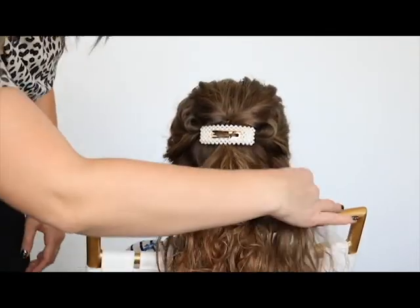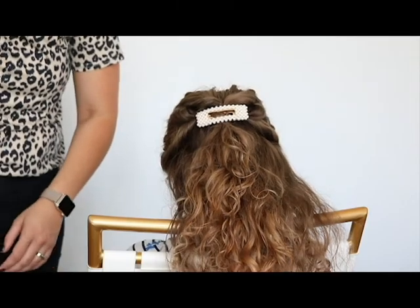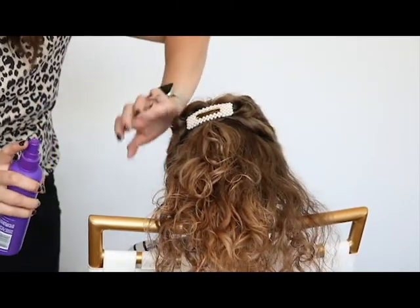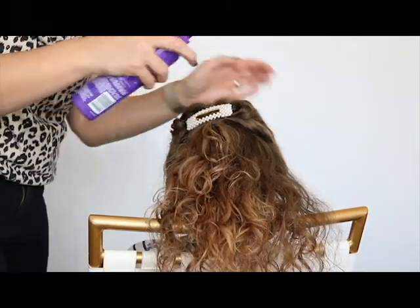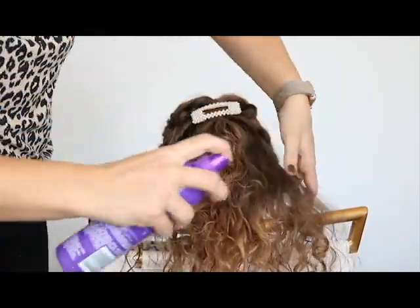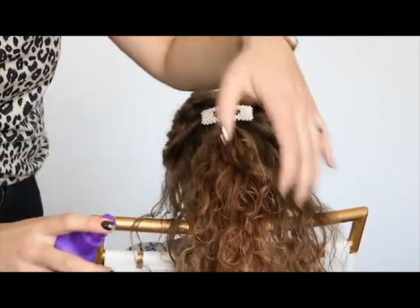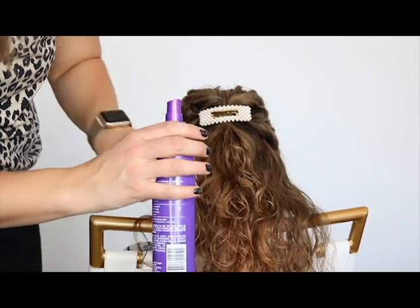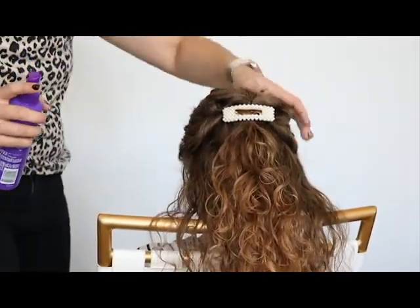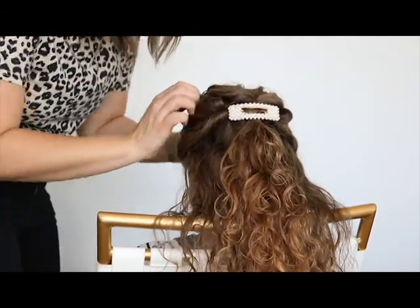Super, super cute and really fast. So now I'm just going to finish it off with some hairspray. Hairspray is always really important for curly hair because it keeps all those frizzies down. You want to make sure it's at least a hairspray that is still movable so that their hair can still have some movement.